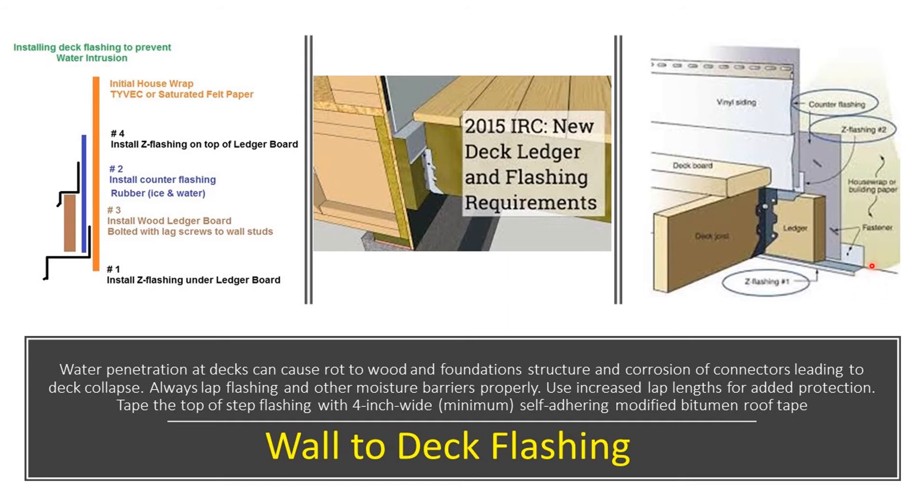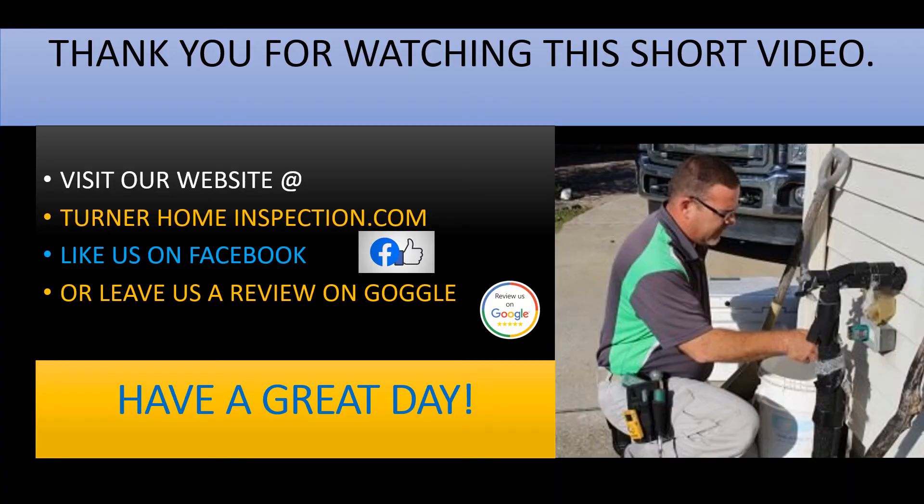Thank you for watching this short video. Visit our website at turnerhomeinspection.com, like us on Facebook, or leave us a review on Google. Have a great day.